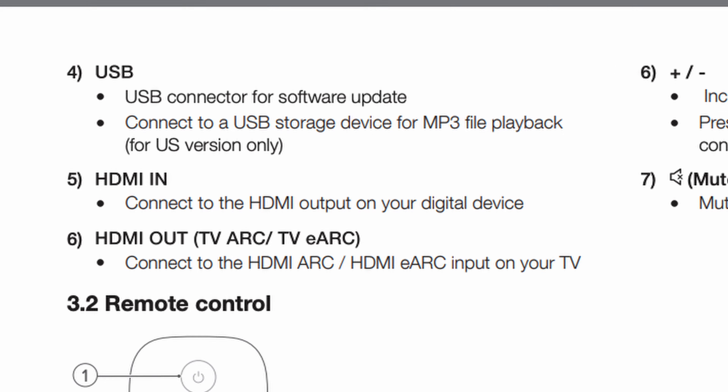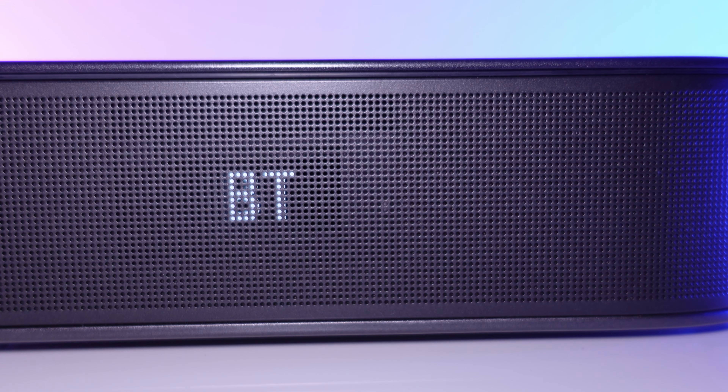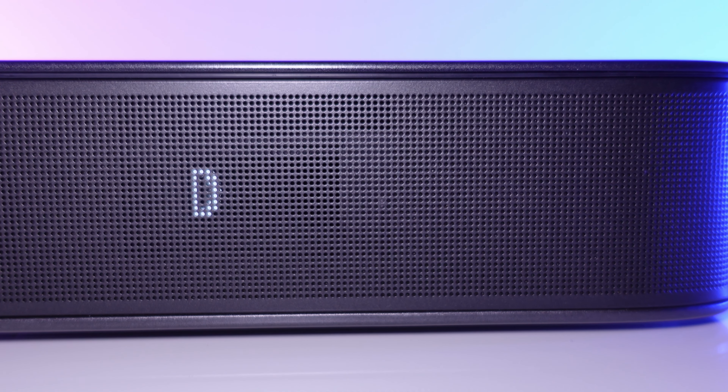The USB port allows you to connect flash drives to play media, but only for the US version of this soundbar. There is one more thing underneath the grill on the right side — a small display that shows you things like volume level and source. The display turns on to show info and then shuts off completely.